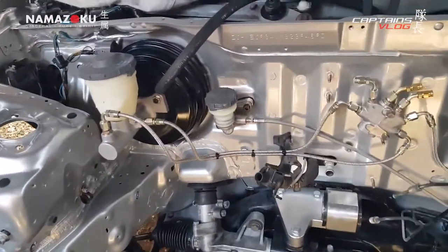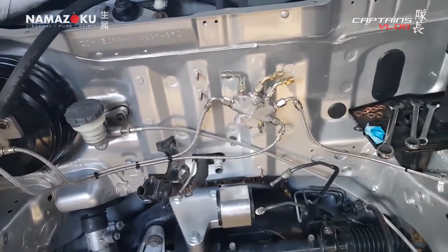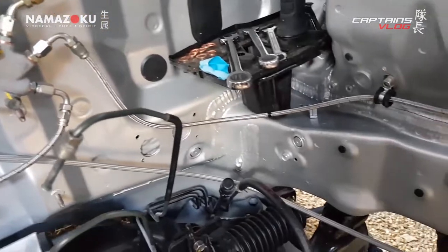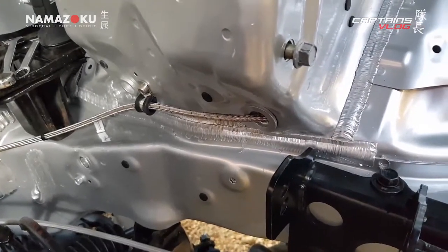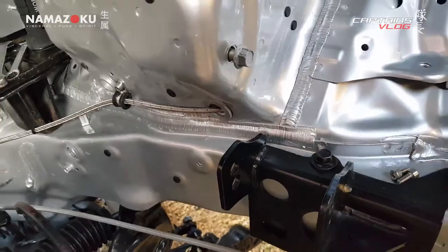I've got a couple done so the master cylinder is all finished. We just ran the first line out of the bay to the front left - offside - caliper. I've just got to do the other end of that around there.